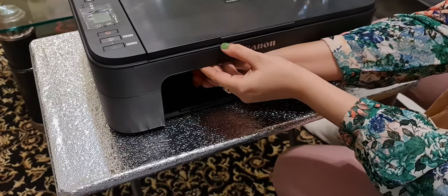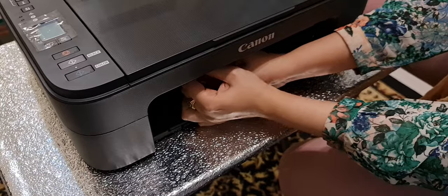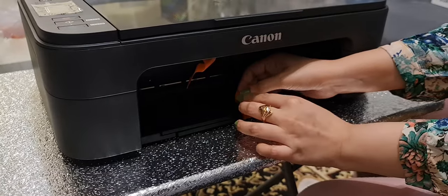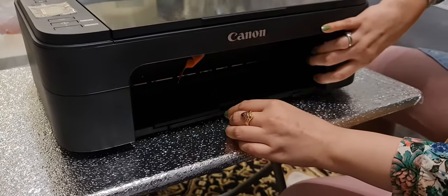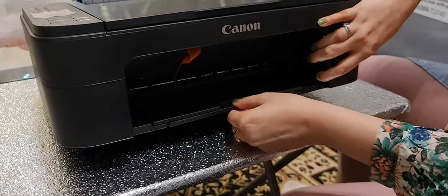Now it's time to remove some tapes. There are so many protective tapes. You have to pull this tape from here. You can also pull out the paper tray.